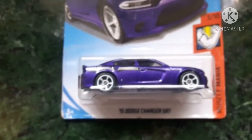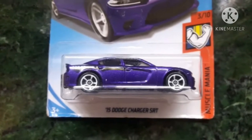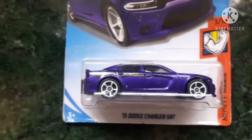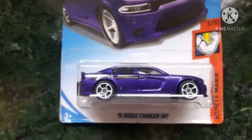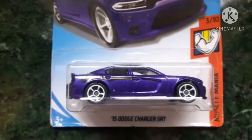So that's it guys — this was the review of the Dodge Charger SRT. If you are new to my channel, please do subscribe, hit the like button, comment and share, and also click the bell icon. Thank you and take care, bye bye.